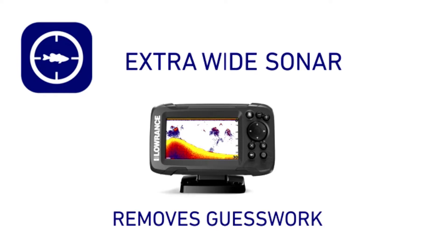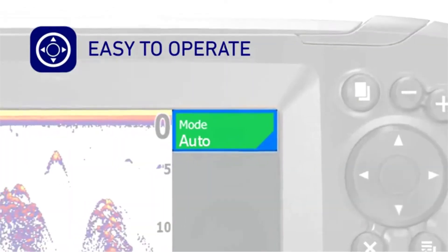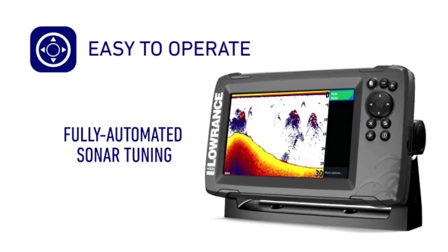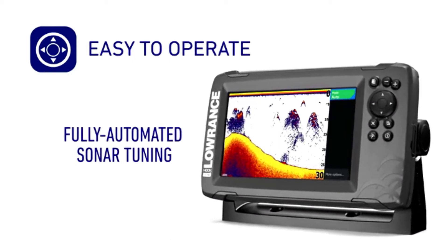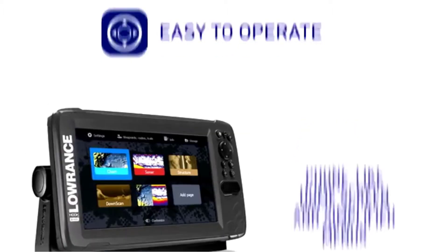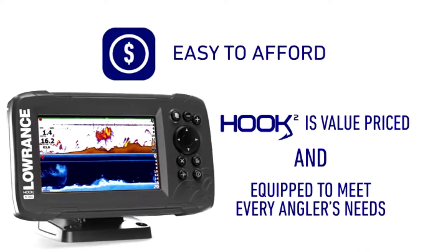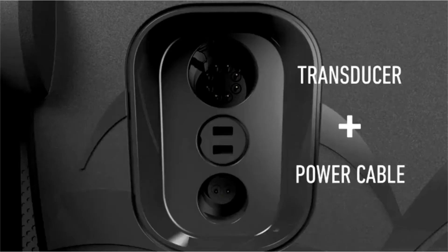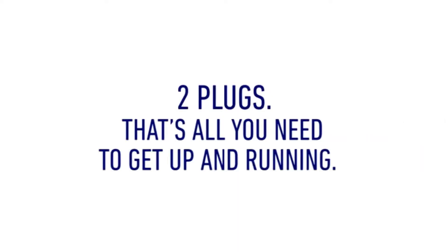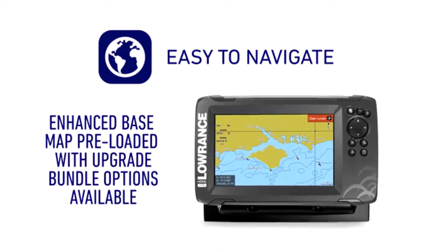Easy setup — a single transducer can be mounted on the transom, inside the hull, on the trolling motor, or through a scupper hole. More sonar views: the Lowrance Hook 2 7 comes complete with a triple-shot transducer which gives you down-scan sonar straight down, side-scan sonar up to 300 feet to each side, and CHIRP sonar fish arch views.